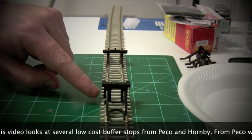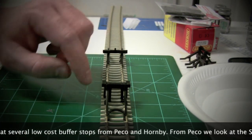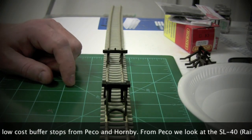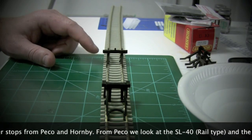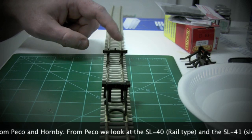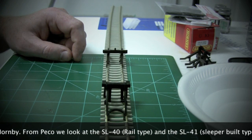You have enough space down through the back and down through here to hide the wiring if you use black wire and glue it in place. You can make that wiring pretty much invisible unless it's under really close scrutiny. The Peco one is a little harder to do - there's a lot less plastic in the center, but it's still possible to get that done if you need to.